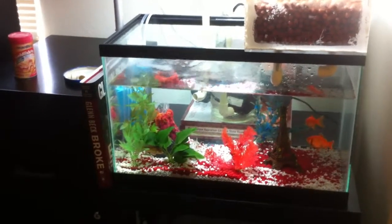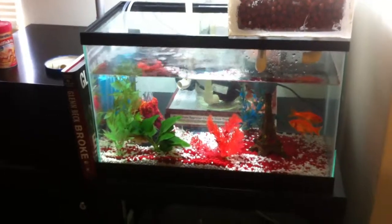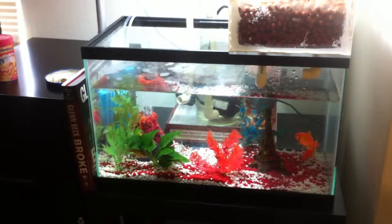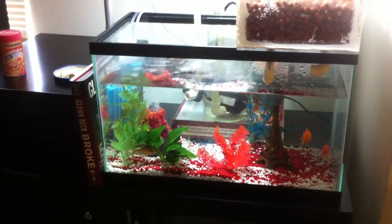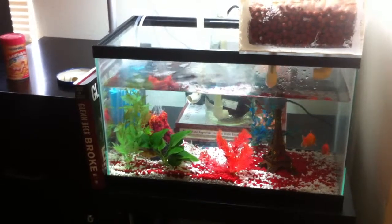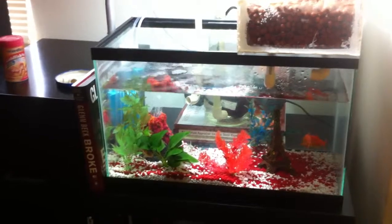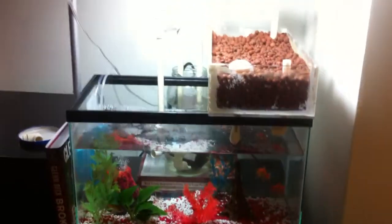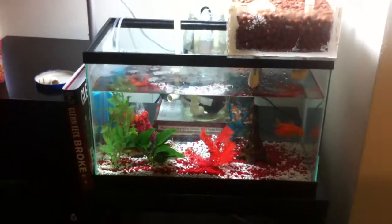And I look at videos of people doing smaller systems and they're always only using a few goldfish, and it looks like their crops are suffering and they're not really getting any good production out of it. So my concept is: why not take the large farm-scale aquaponics and bring it down, micro-size it, and see how much produce you can actually get out of a small system indoors?